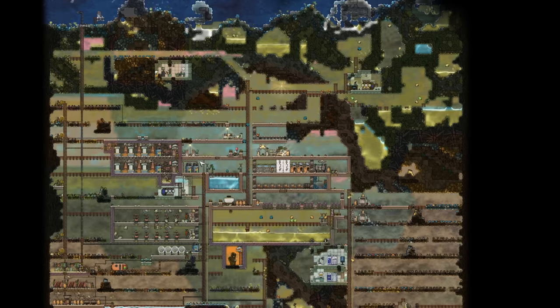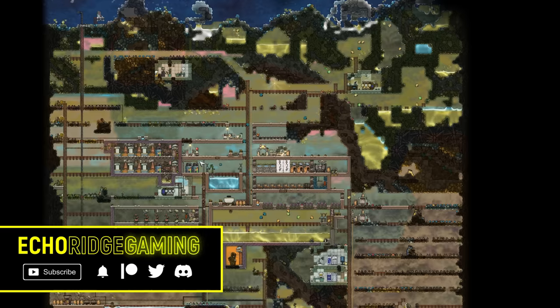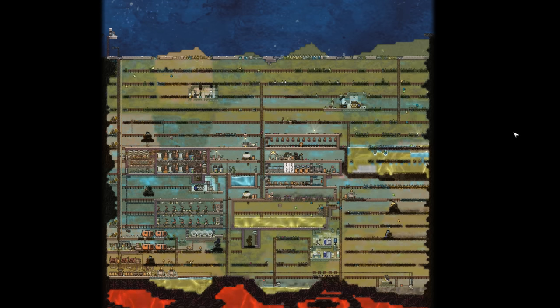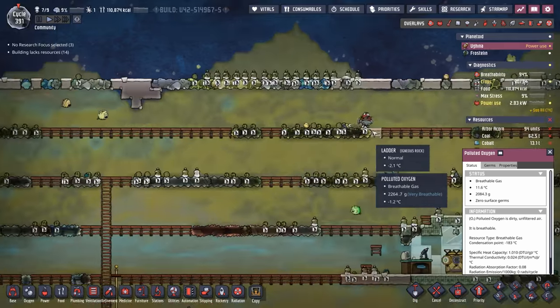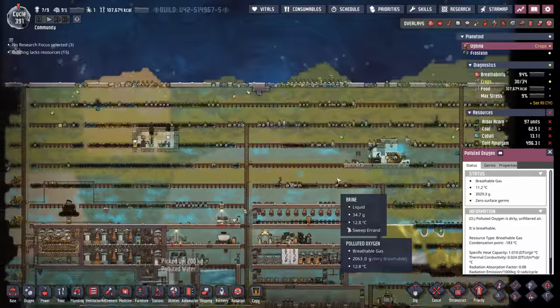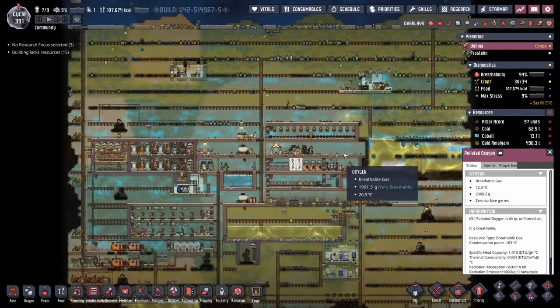Welcome back, ladies and gentlemen, to another wonderful episode of Oxygen Not Included in our Max Colonization Series. You may remember at the end of our last episode that our colony looked a little bit like this. I've spent about 90 to 100 cycles cleaning everything up, really getting everything nice and tight before we begin our space program. We started off by digging everything out, and now they're starting the long process of doing the sweep. We want to future-proof our series by keeping everything organized, keeping our pipe runs tight, and that way it saves us some frames per second down the road.